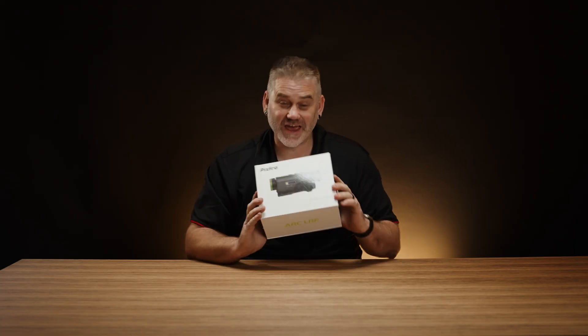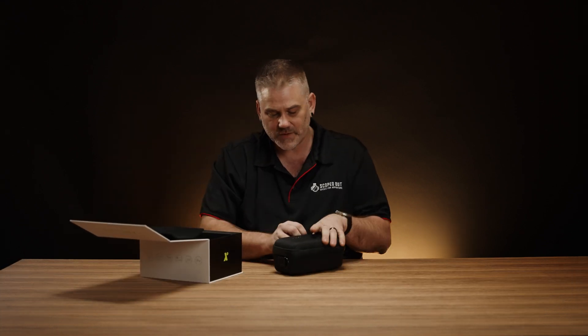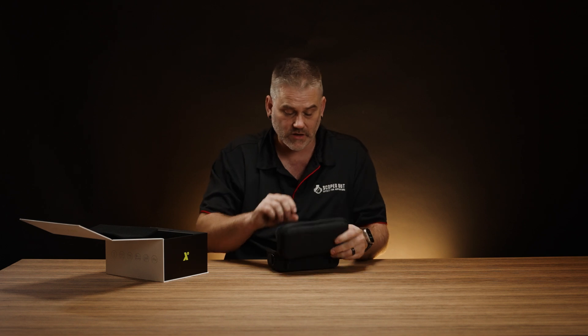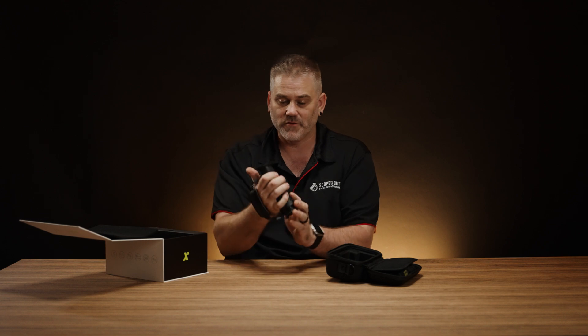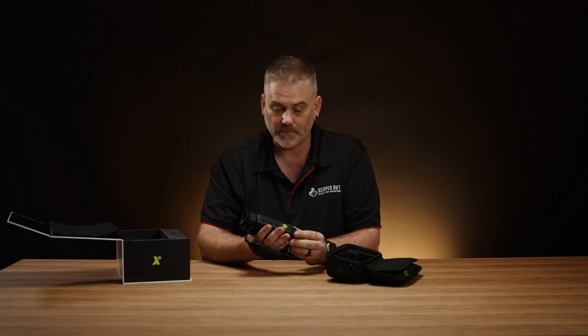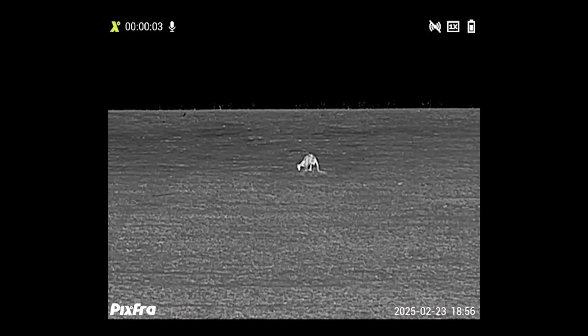This is the Pixra Arc LRF thermal monocular. Let's grab it out - this is an exciting piece. These are extremely good value for money and on paper look like a really good option. This is the unit here, pretty standard looking monocular with a strap on one side. Four buttons across the top - pretty stock standard. We took this one out and had a look through it, and you can see some of that footage now.